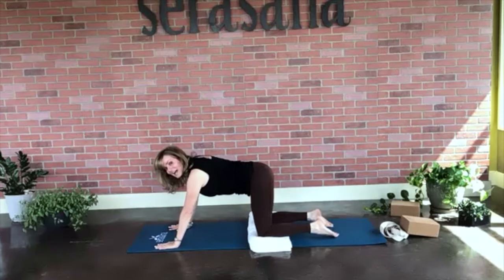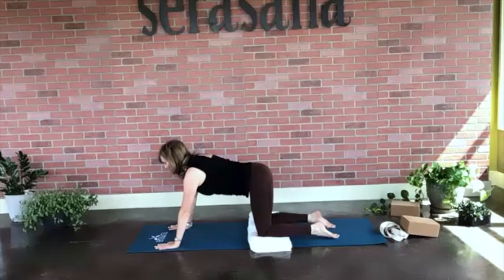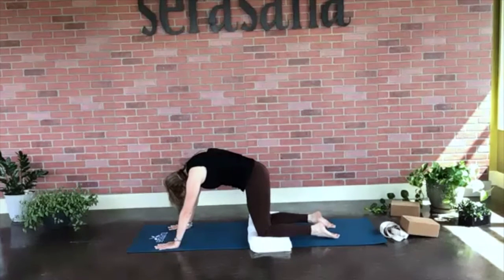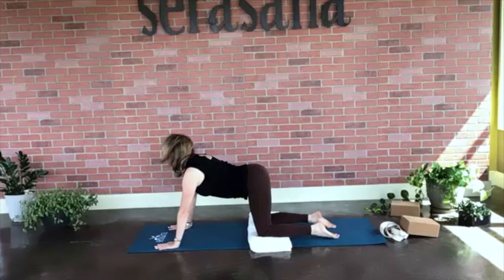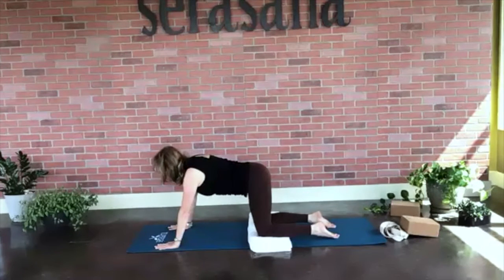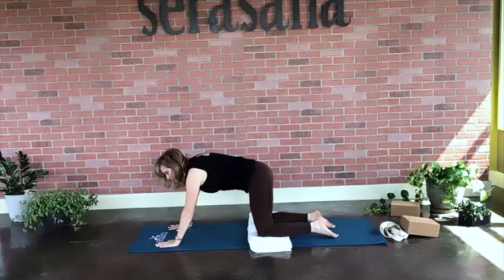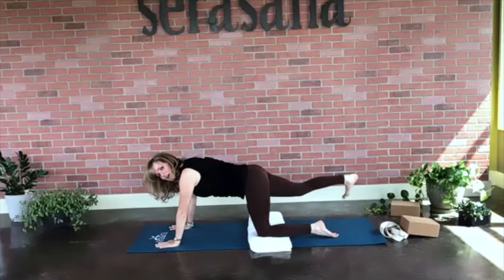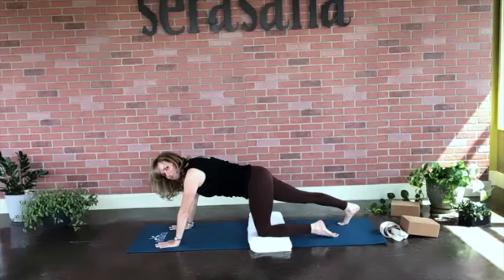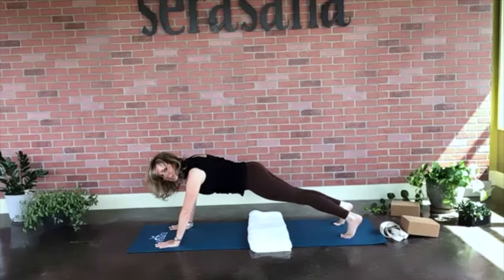Let's take another cat-cow here. Breathing in for cow, exhaling for cat, drawing your chin towards your chest. Inhaling for cow, exhaling for cat. On your next breath, we're going to take our right foot and reach it back to the mat, straight leg. Then take our left foot, reaching it back — and we are in a plank pose.